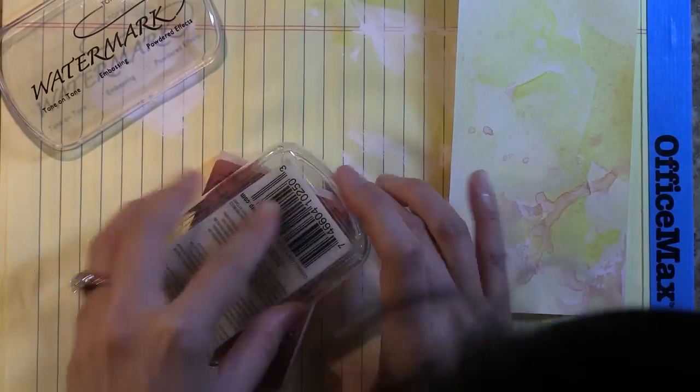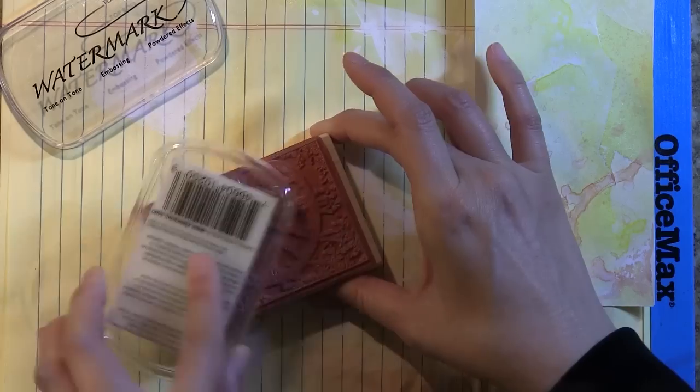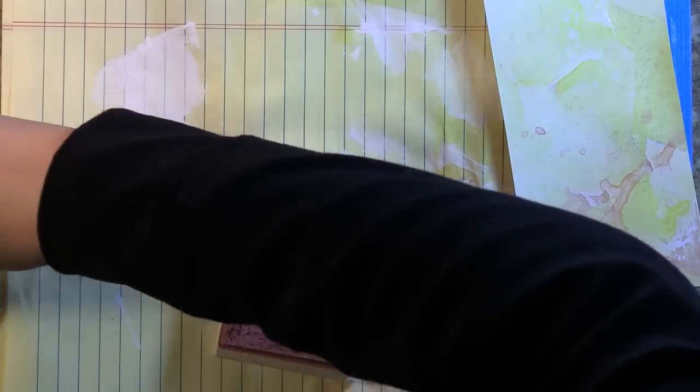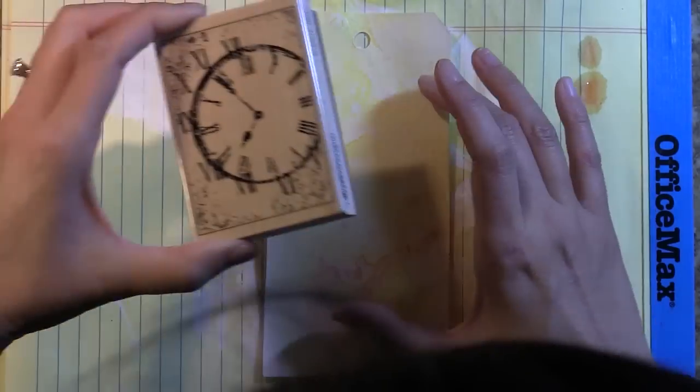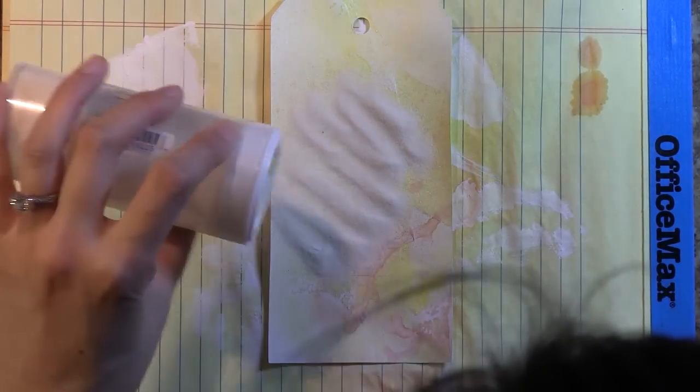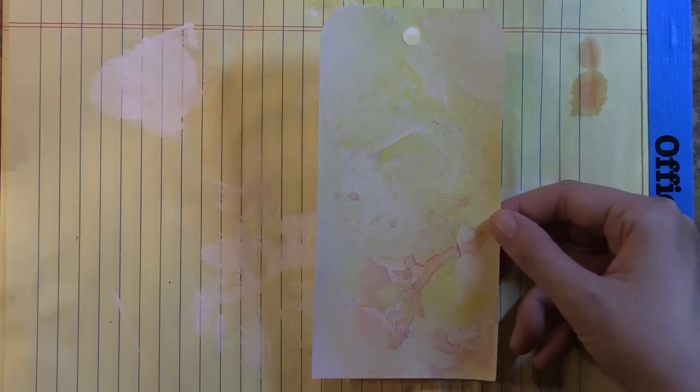This is a woodblock stamp from Hampton Art and Seven Gypsies — a nice distressed clock. These Hampton Art Seven Gypsies collaborations are always really great for vintage or grungy projects. I applied some watermark ink to the stamp face and I'm pressing down pretty hard because my surface isn't completely flat anymore. I poured some clear embossing powder on top. I do this with a lot of my mixed media projects to create a resist. I sorted out the edges so I don't have those rectangular edges — I want a really organic feeling in my project.